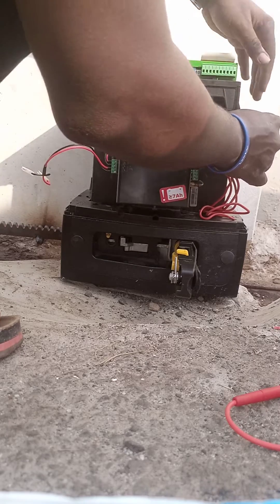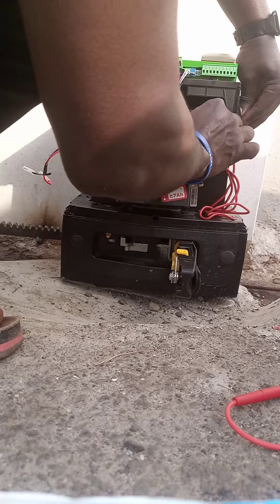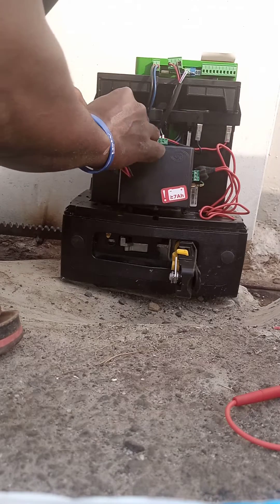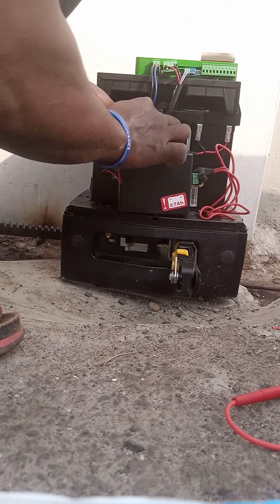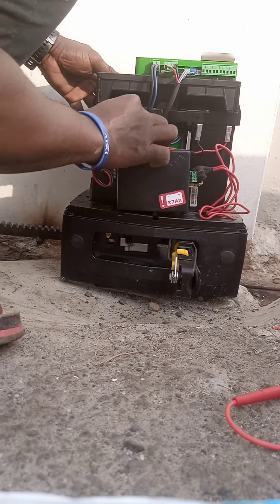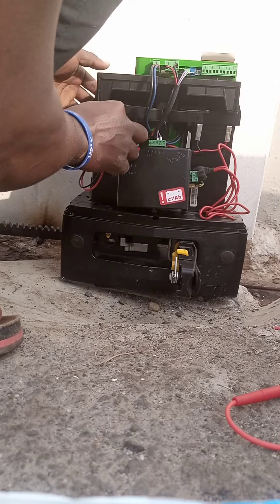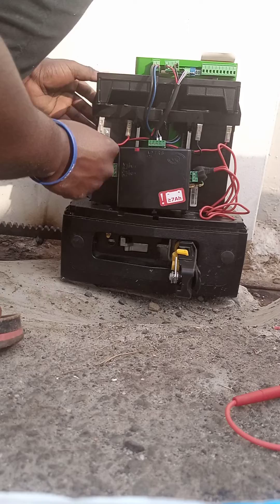The red will go to the third terminal of your battery. The black will go to the black terminal of your battery. The red here will also go to the red terminal of your battery here, so we'll accomplish the 24V. The black will also go to the black terminal of your battery.